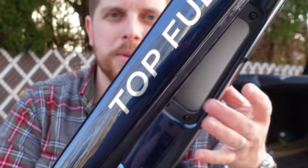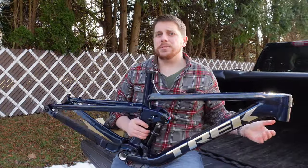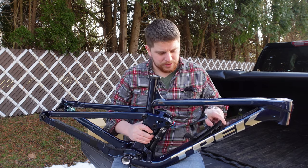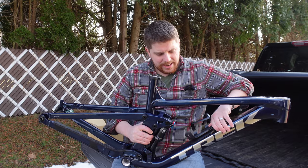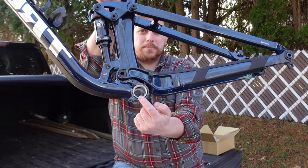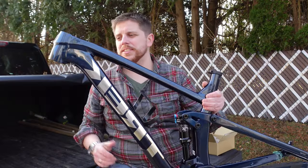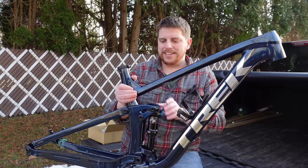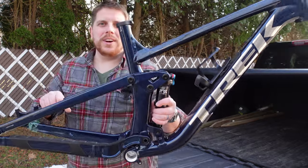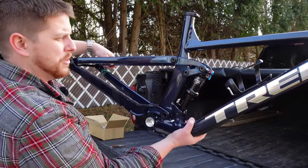I've always been a little bit of a hater of internal frame storage, basically thinking it was totally unnecessary — that was until I owned a bike with it. Once you have it, I could not imagine going back. There's also a threaded bottom bracket, a 66 degree head tube angle — or 66.4 depending on the position of your minnow link — so adjustable geometry. Overall, just a really rad looking bike to do a build on.